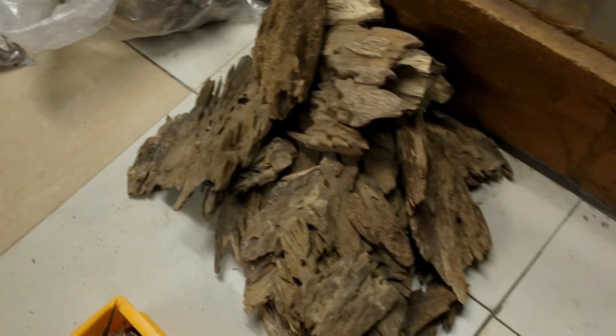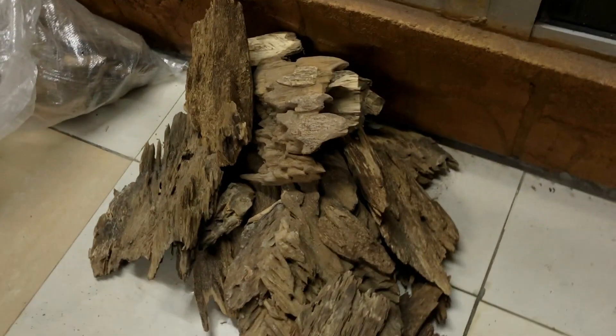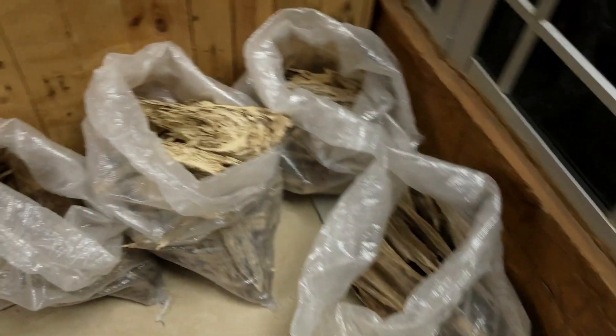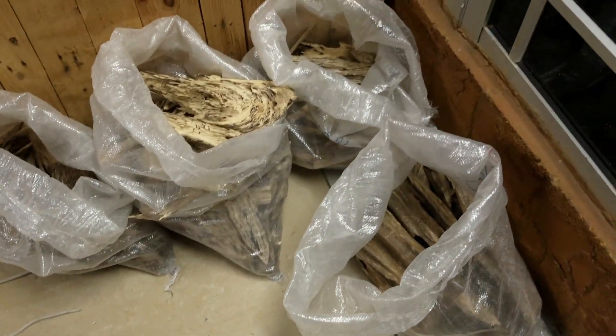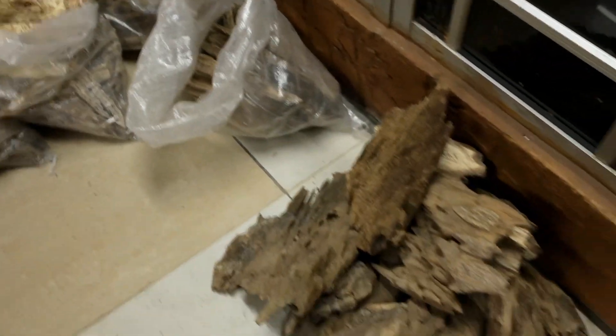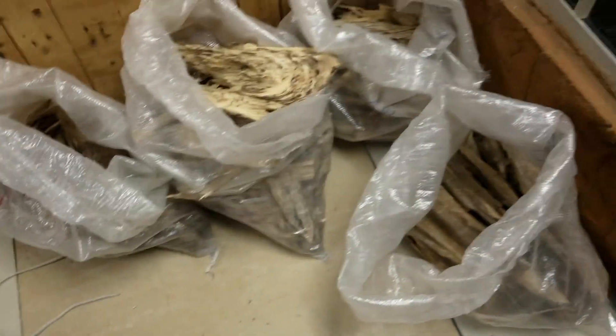Here we have another grade — this is called Kepala Kayu. This is oil grade stuff for the more affordable oils. These are all Kepala Kayu from Baling, which is a different yet another adjacent jungle.